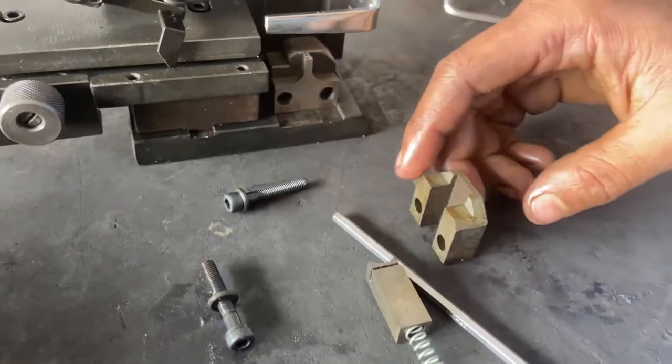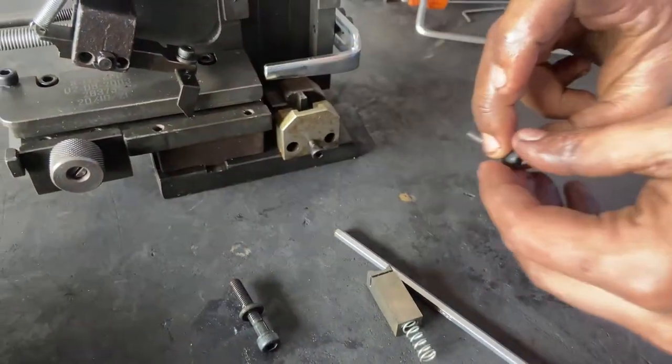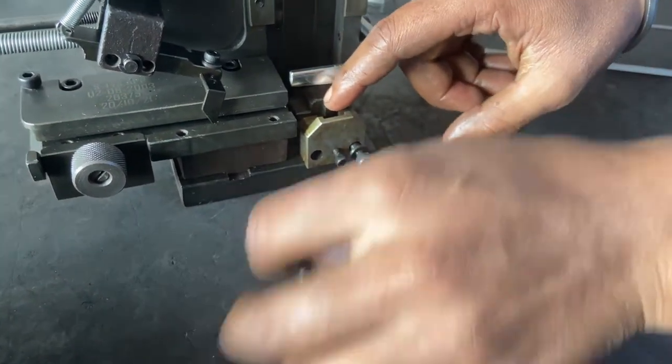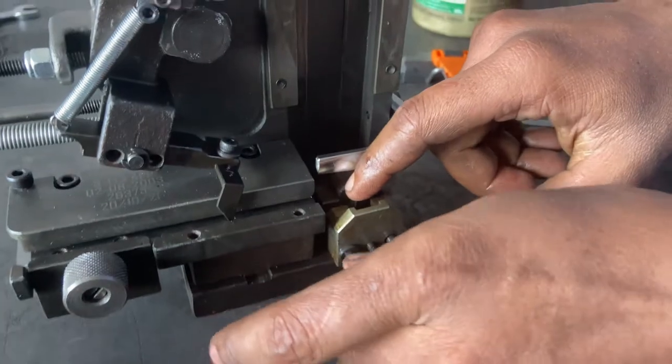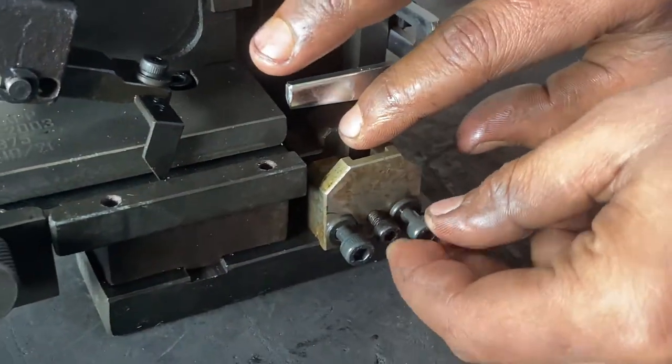Then we will place the cutter box and tighten all the screws.